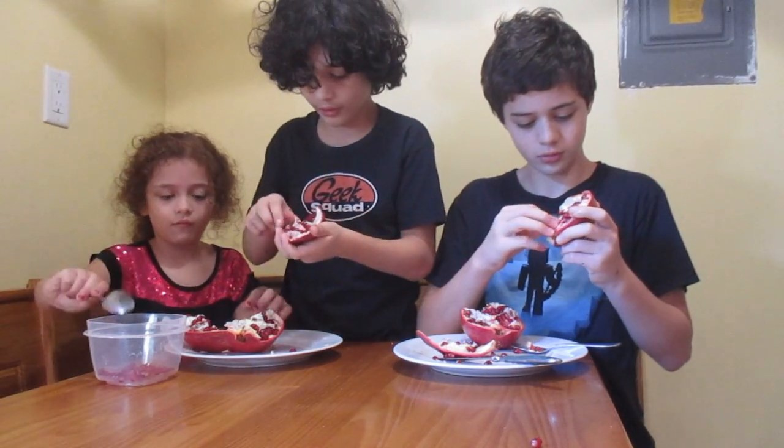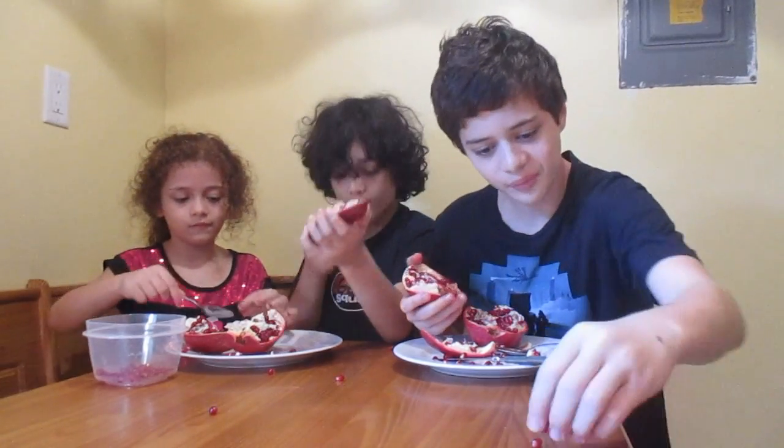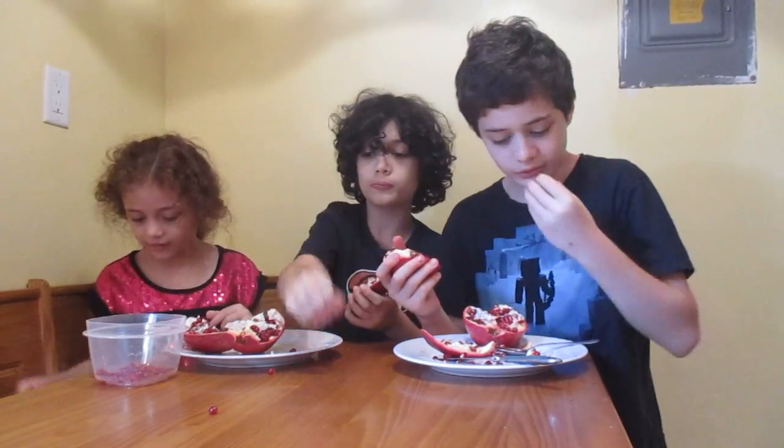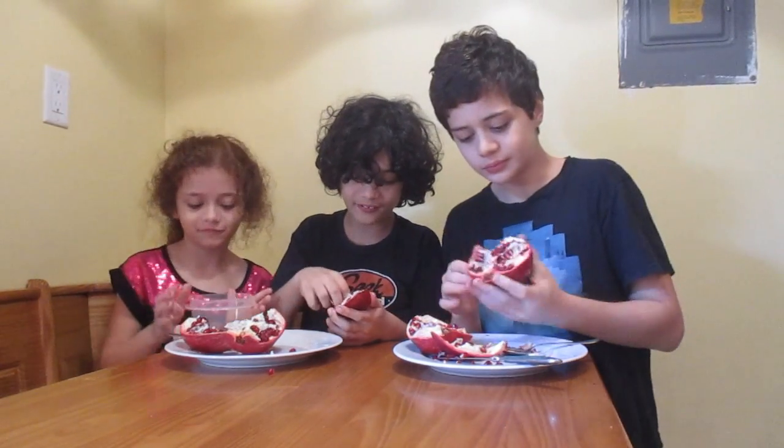Layer after layer — it's like a house. I just got all these pomegranate seeds out and they're going everywhere. Yep, everywhere — it's a mess. Nice, look at all this.